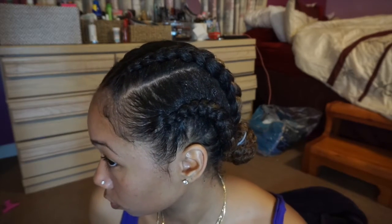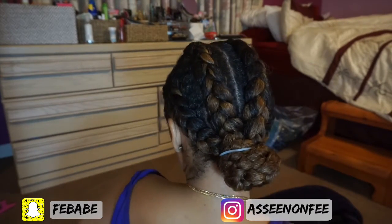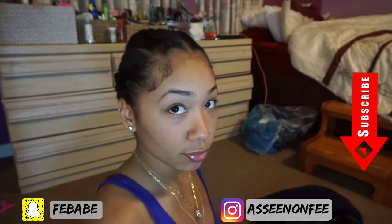This is the final look and as you can see it's pretty simple and pretty easy — something to do when you don't feel like doing your hair. I hope you guys enjoyed it, don't forget to subscribe, and I'll see you guys in my next one.